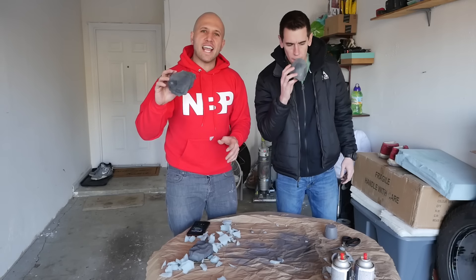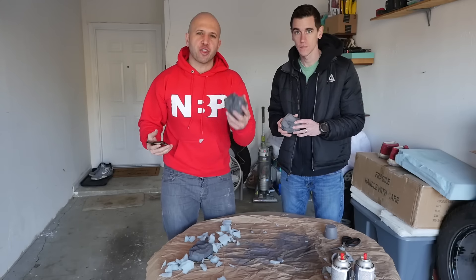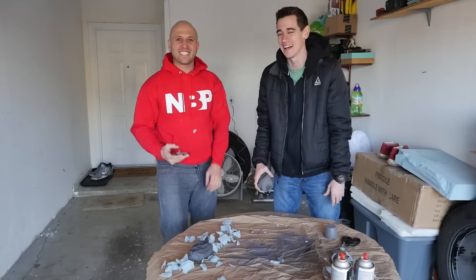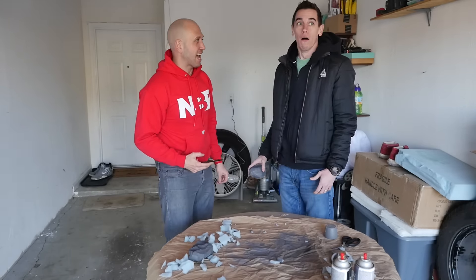Alright guys, your paint is dry and your fake rocks are ready for pranks. Maybe go into your house and make your mom think you're throwing rocks in the house or something. When you take this rock and you throw it, she thinks that something actually broke and she won't believe her eyes — and you actually threw a rock in the house.